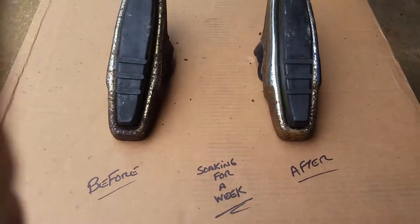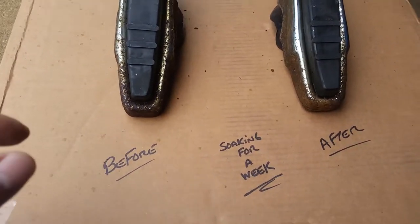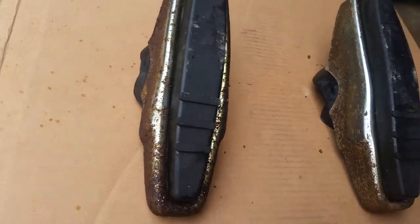All right, Evapo-Rust from Harbor Freight — whatever else you can get it, it's like 20 bucks I think. I'll try it. Here's some old NOS bubble guides from an old Chevelle that I used to have. Let me show you.